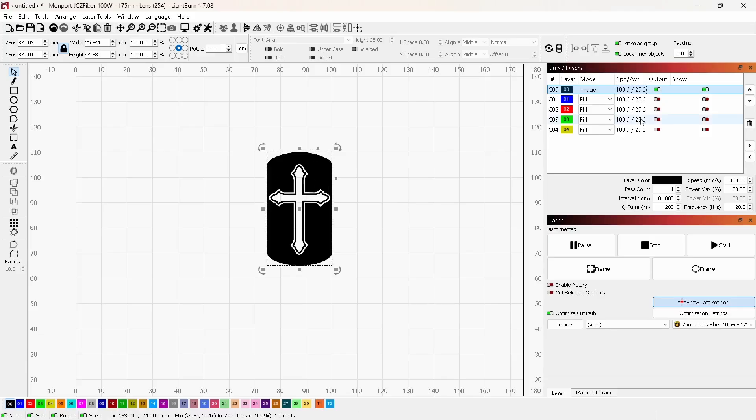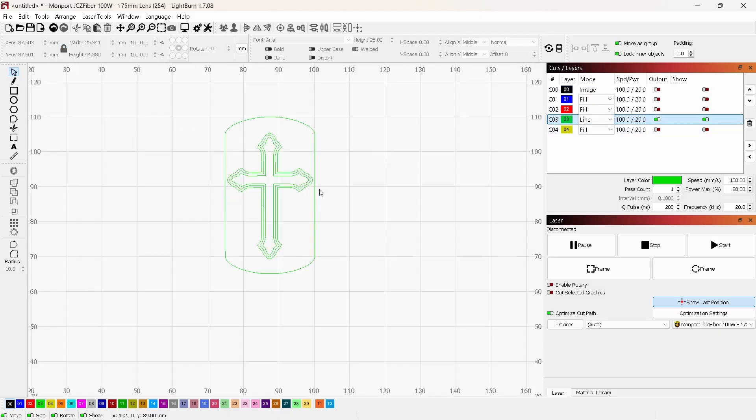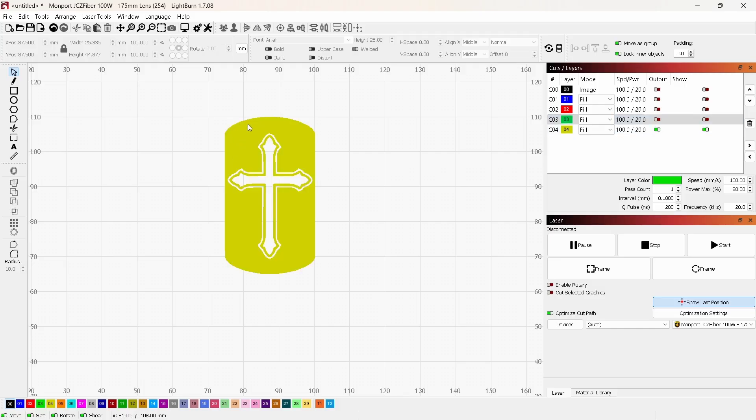Most of these layers are basically finished. Layer one will be the cleaning pass — same image, using fill, just one additional cleaning pass over it. Layer two is the polishing pass, which is the same and doesn't need adjustments. For layer three, I'll temporarily set it to Line to work on the color layer. I want just the cross itself, not the background. I'll delete the outer ring, then go back to Fill — now it only fills the inside of the cross. This one will get a blue color, and the last layer will get a goldish background.